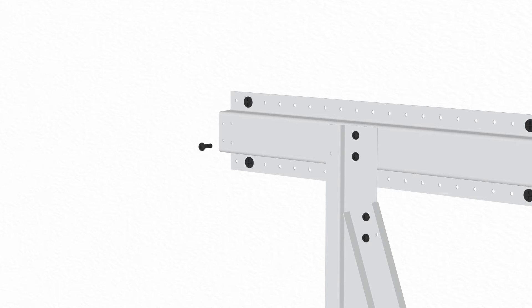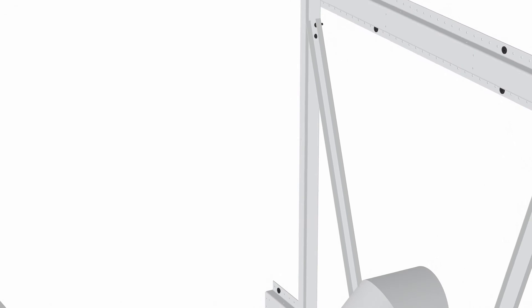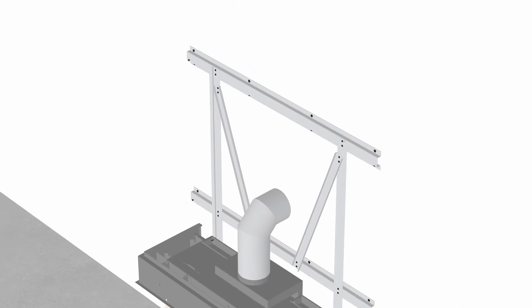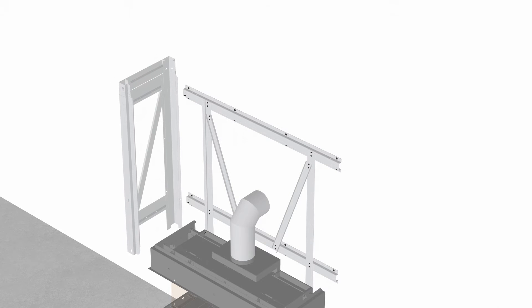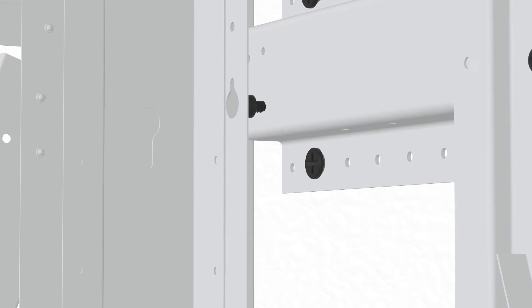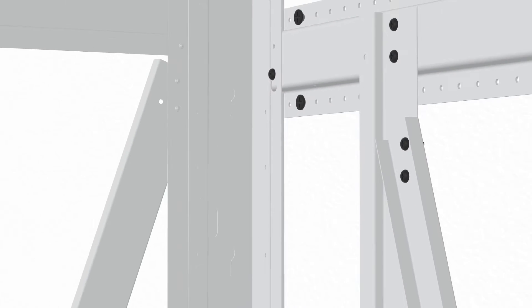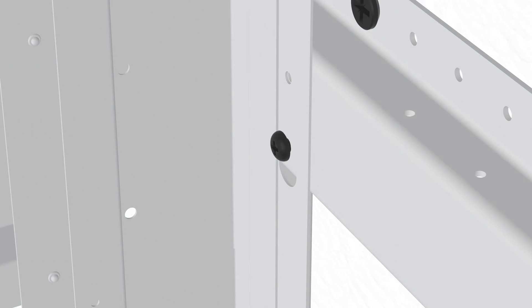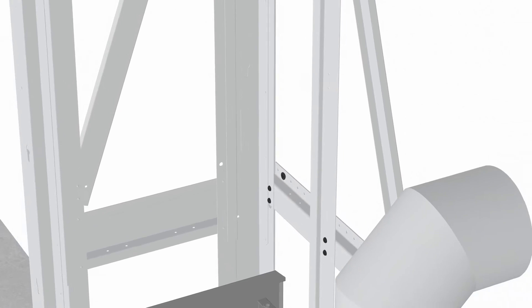Insert a screw halfway into the location shown. Hang the first side wall in place by hooking the two screws through the keyholes as shown, and tighten each screw. Add a second screw to secure it in place.